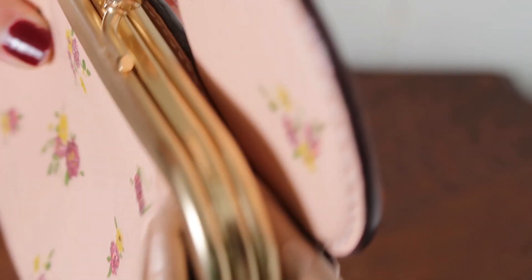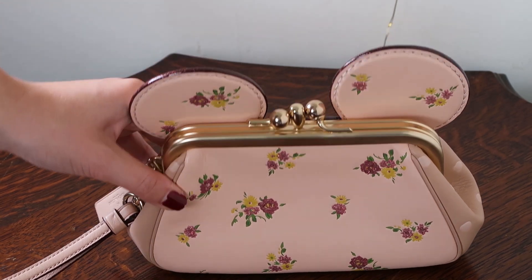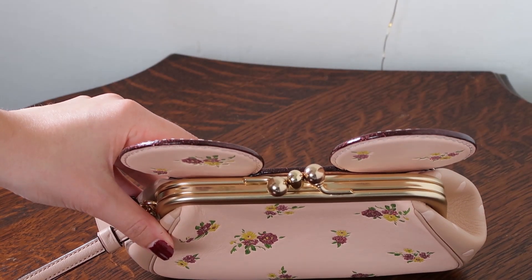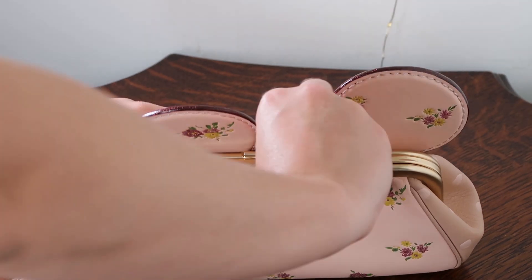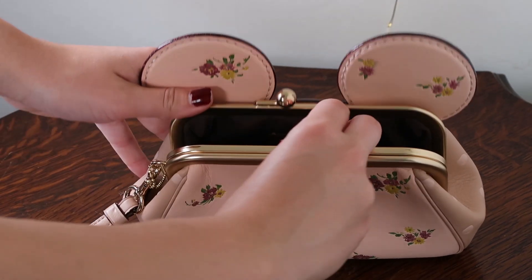And the same thing on the edges of the ears — the edges are like a dark brown, almost red, and they also have a little bit of glitter in them. As you can see it's got this super cute kiss lock. It's kind of giving it like a retro vibe and of course you just open it like this and like that.